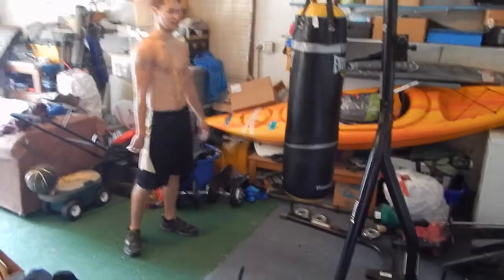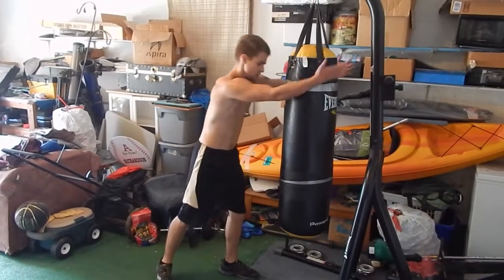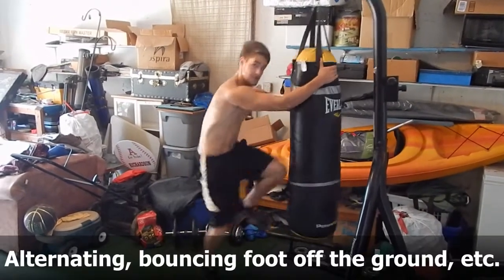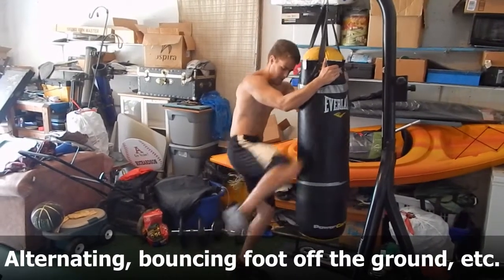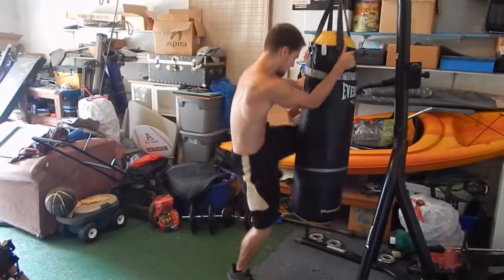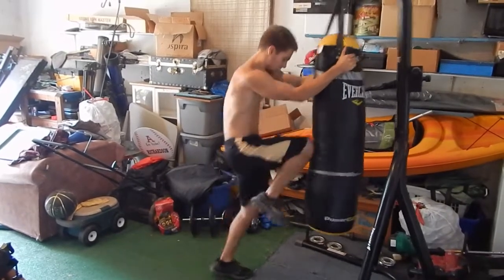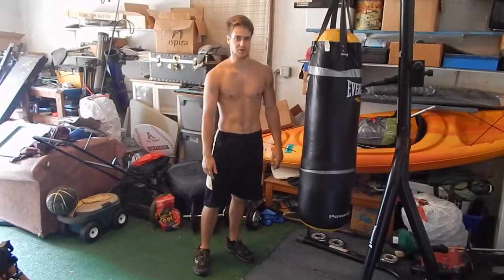This is also a great bag exercise, so obviously you need a punching bag. Just do the clinch — knee, knee — do alternating knees. Or you can bounce your foot off the ground like such. Or you can do alternating side knees. There's a million combinations you can do.